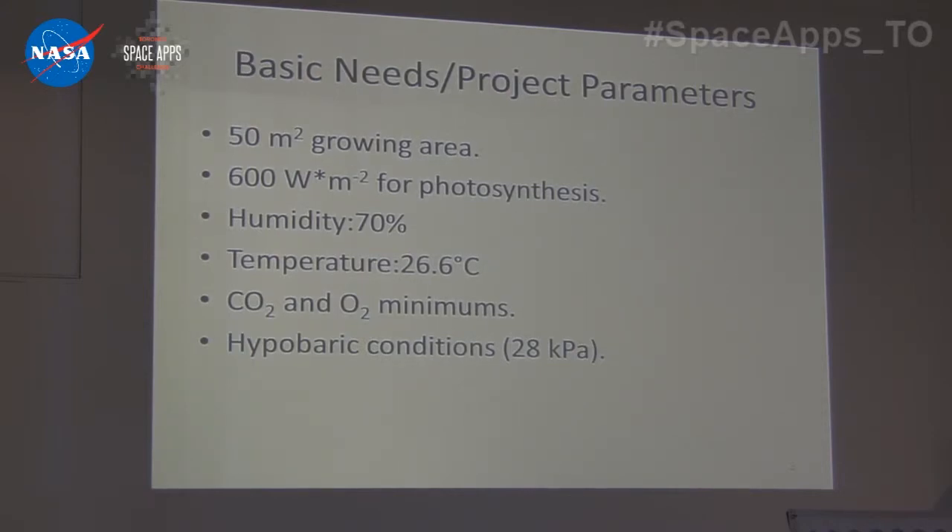With these parameters, we've discovered that we can operate at 28 kilopascals, which is definitely hypobaric compared to atmospheric pressure. But we know that plant growth can occur at pressures as low as 20 kilopascals.